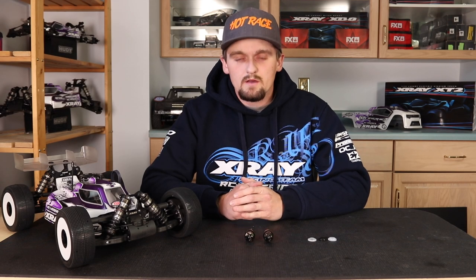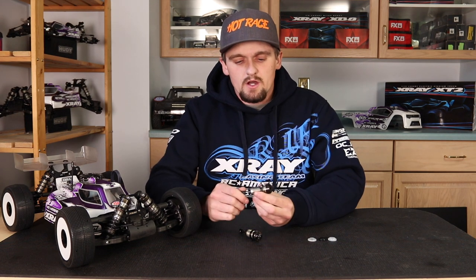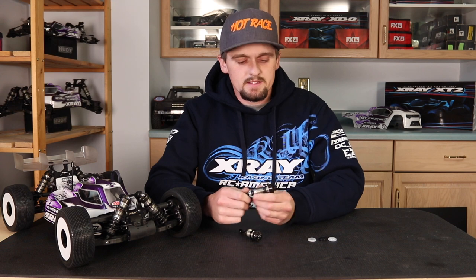Hi, my name is Ty Tessman and today I'm going to talk about shock rebound — what it is and how it affects the car on the track. Let's get started. So I'll explain what rebound is first. I have these two shocks built, and both are built with the same oil and piston.